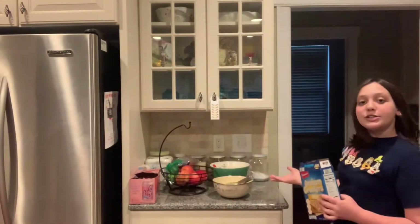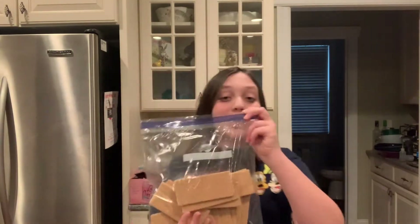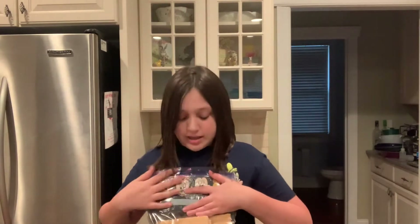Now that we have our key lime pie mixture set aside, we are going to make our crust. We're gonna need about 14 graham crackers, or two cups of smashed graham crackers. Since my graham crackers are full length, I'm going to put them in a bag and mash them up, pressing out the air so the bag won't pop.